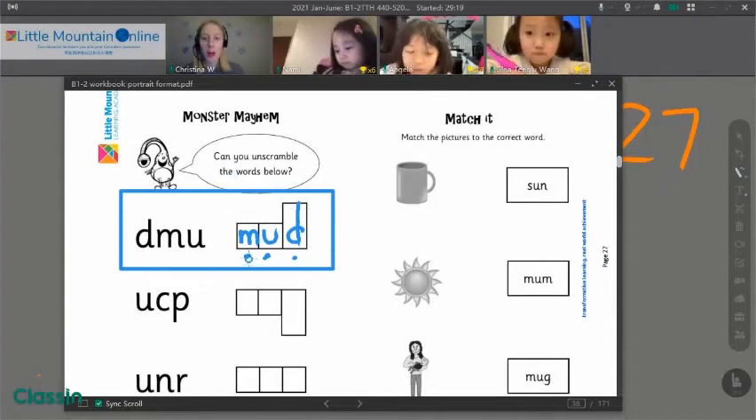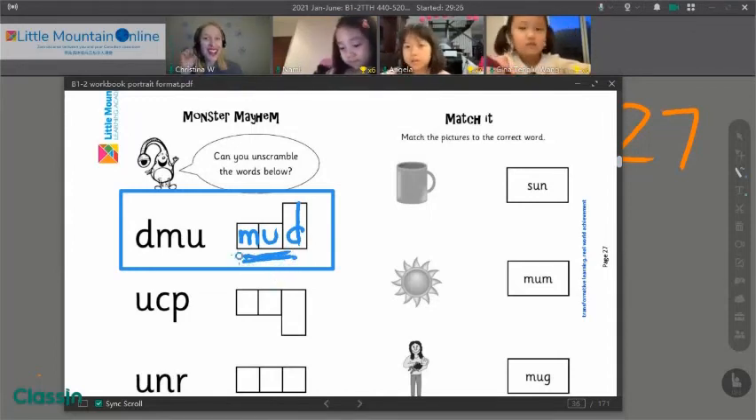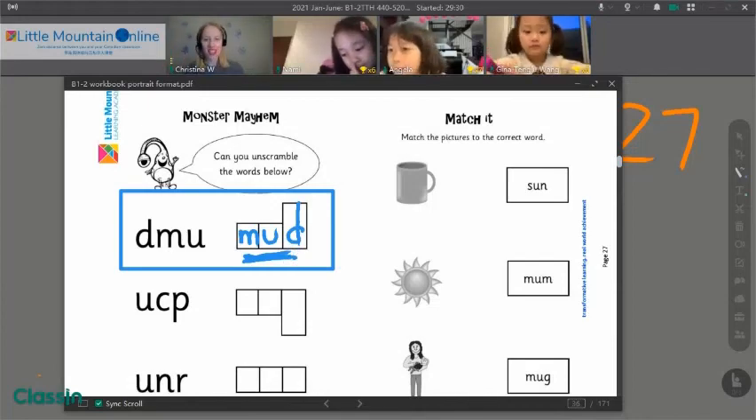We printed the word mud. Mud. Can we say that? Mud. Well done.